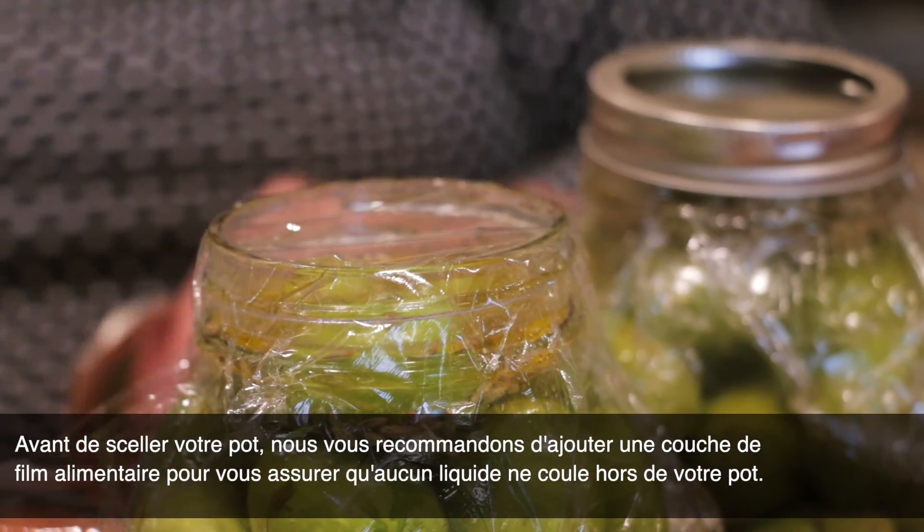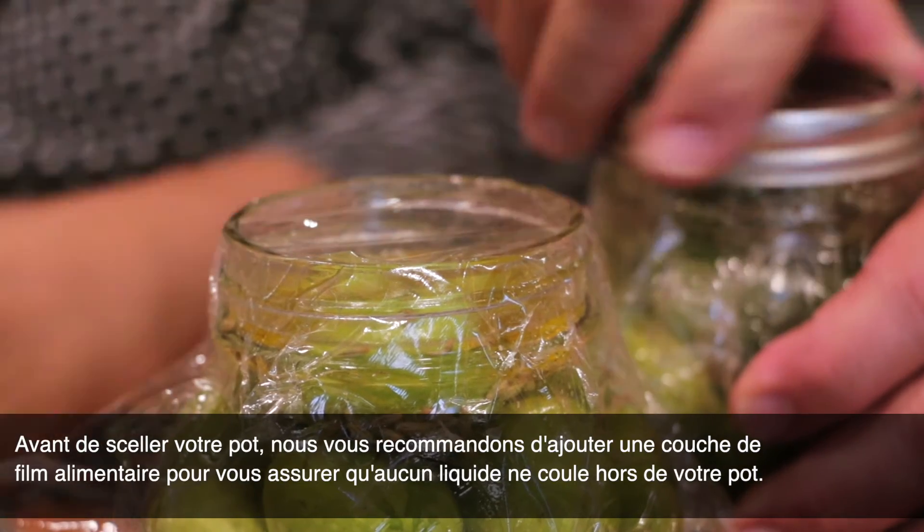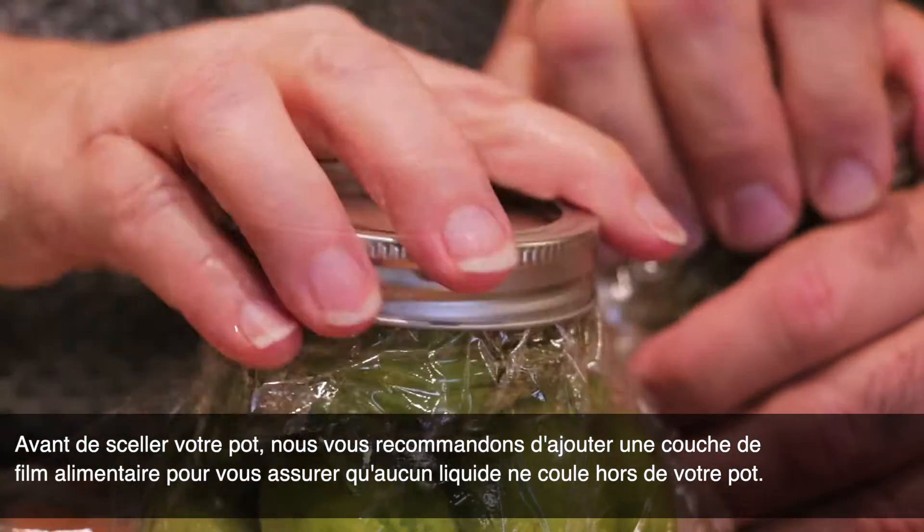Before sealing your jar, we recommend adding a layer of saran wrap to make sure no liquid trickles out of your jar.